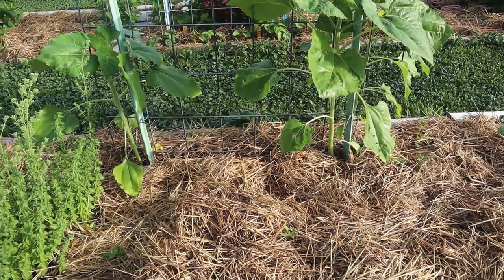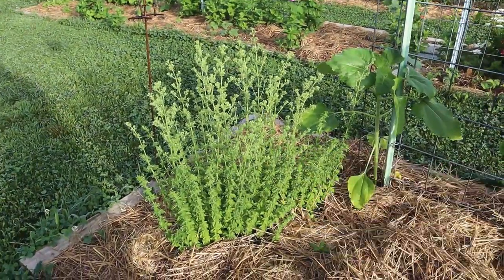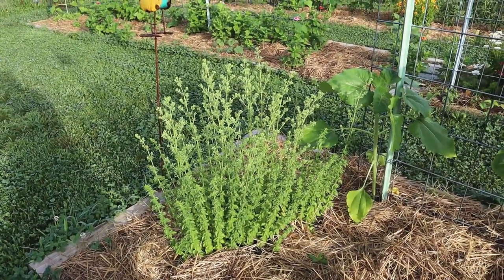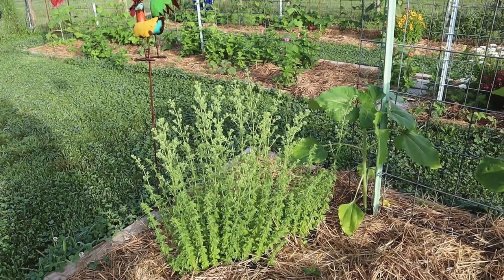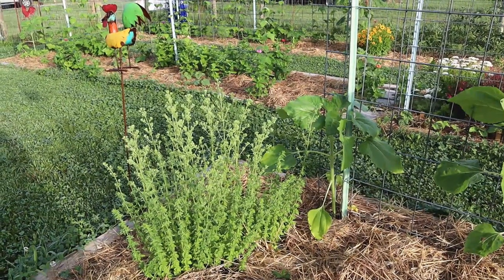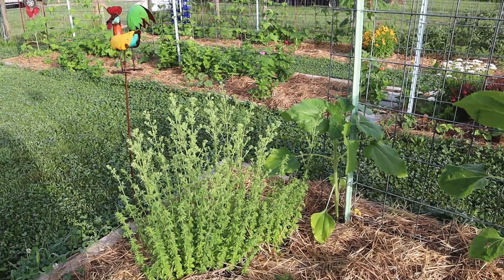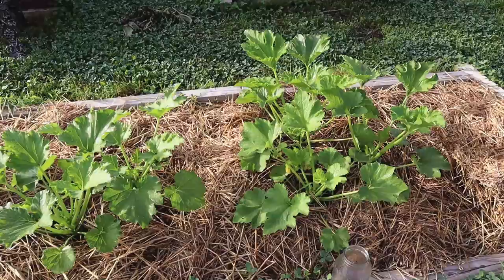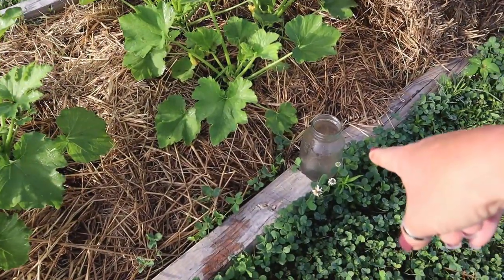These are some Mongolian giant sunflowers, and I still haven't planted anything along the bottom of the trellis — I think I might put some cucumbers in there. This is one of my oregano patches and I'm letting that one go to flower because I've got a ton of oregano and don't really need to worry about pruning it to make it bush out.